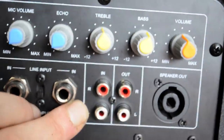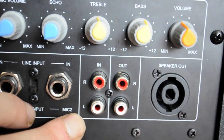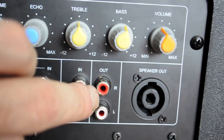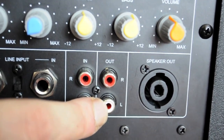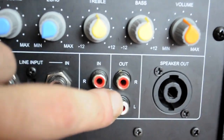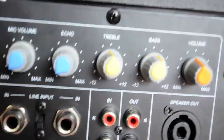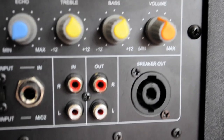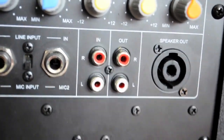Down here we have Phono left and right, or RCA as Americans call it, in from your mixer or mixing kit. And likewise you have stereo RCA Phono out, right and left, for connecting to an auxiliary bass bin or the other speaker to slave them up. It should also be noted that these speakers can be run single RCA in on the right, single RCA in on the other left.